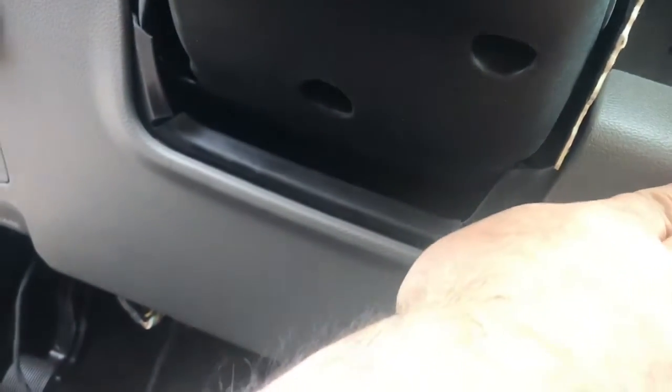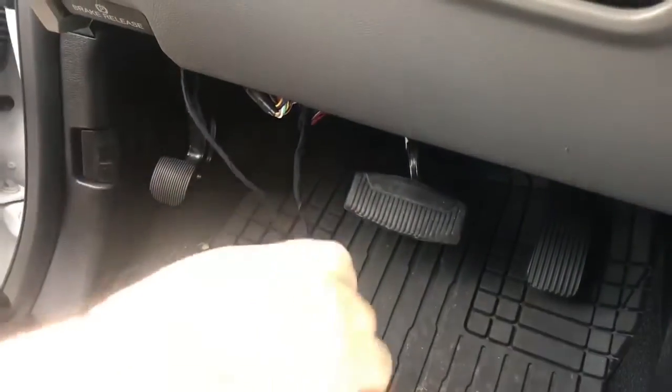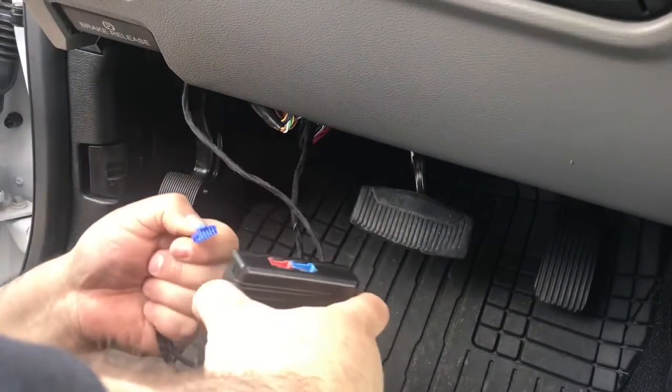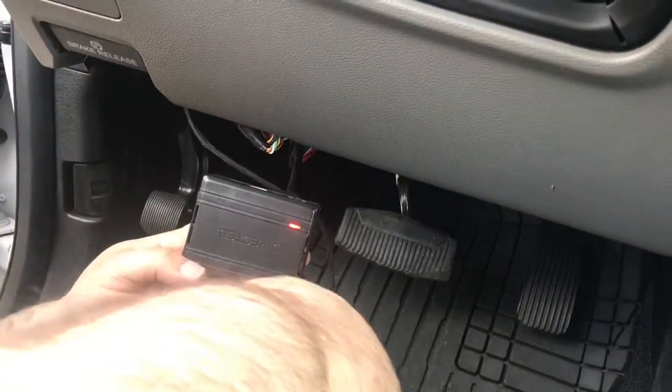At this point you can take and push the dash back up. You don't have to clip it all the way because I like to mount my modules behind underneath the light harness. Take the blue plug, plug it into the blue spot. Once you do that, you'll see the red light turn on.